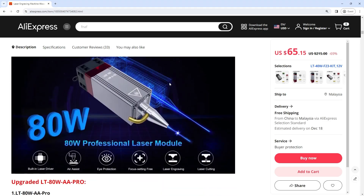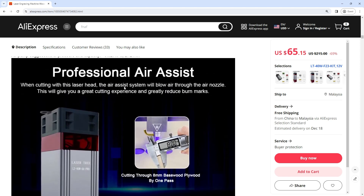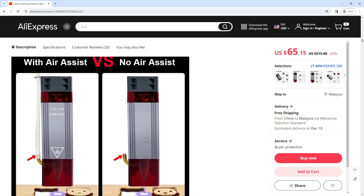The laser module comes with a removable protective cover. Whether engraving or cutting, use this shield to filter blue light and work without laser glasses — convenient and fast. It's also easy to remove if you don't need it.